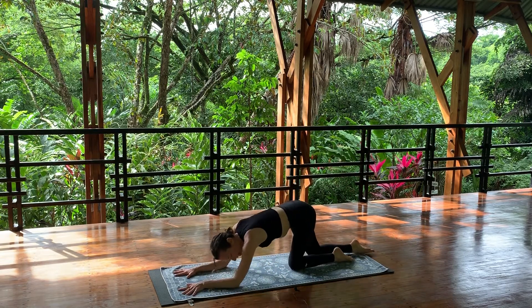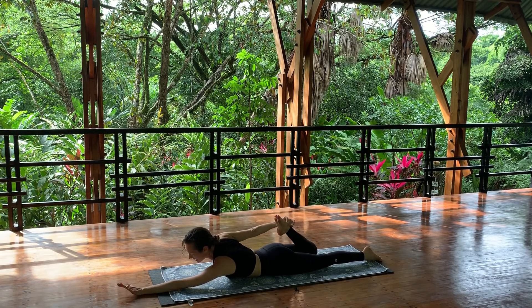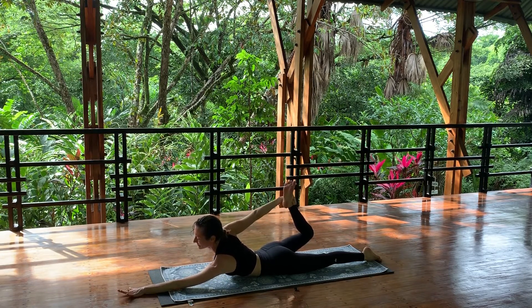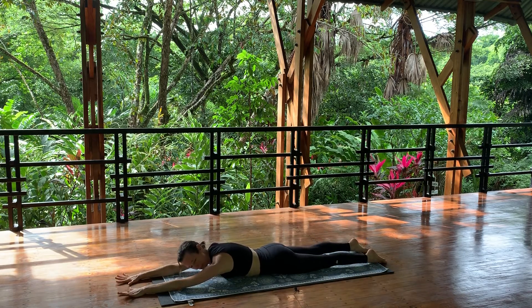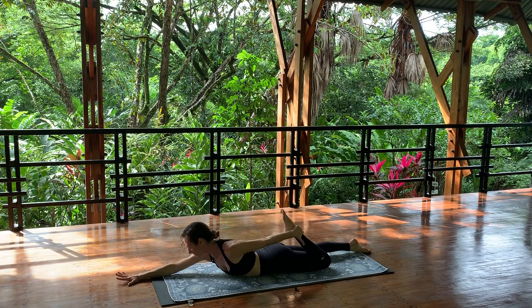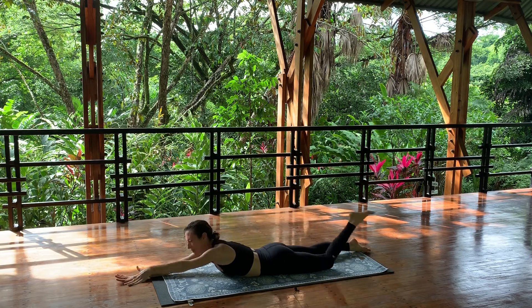Slide all the way onto your belly, stretch your arms forward. Plant your left arm and your left leg, bend your right knee, reach back with your right hand — half bow. Press the left side of your body down, reach the right side of your body up. Breath — three, two, and one. Release down, forehead down, arms stretch forward. Press into the right side, reach back and grab your left ankle with your left hand. Press the right side down, lift the left side up. Release, stretch your arms and your legs.